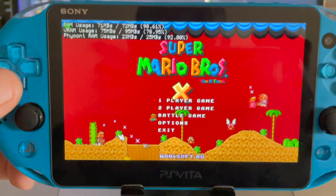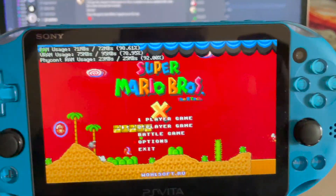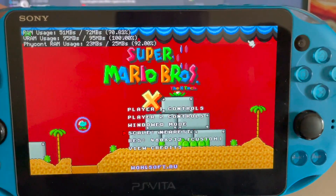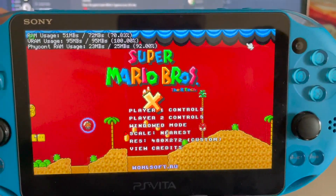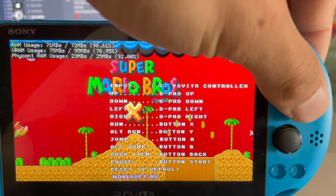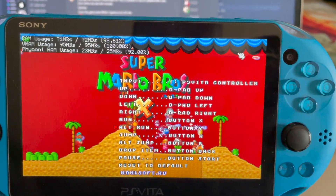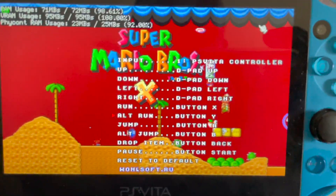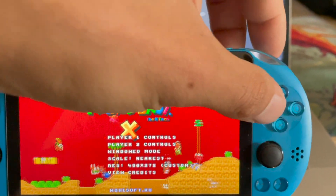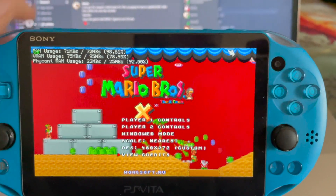These three options in the menu are just going to go away. Under player one control you can see PSV controller — you could remap these if you want. Obviously the button definitions are not right here. What we can do right now is view the credits.